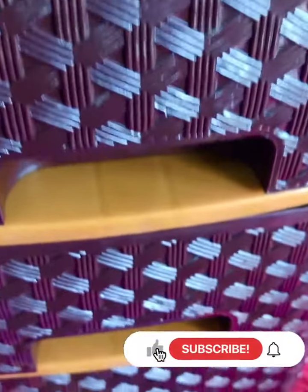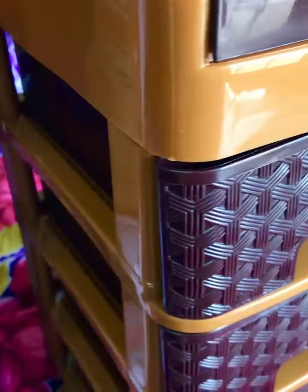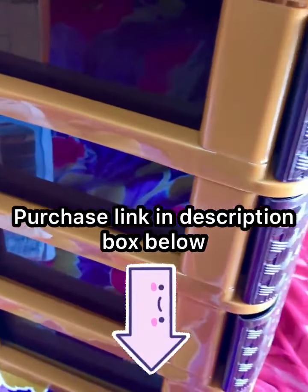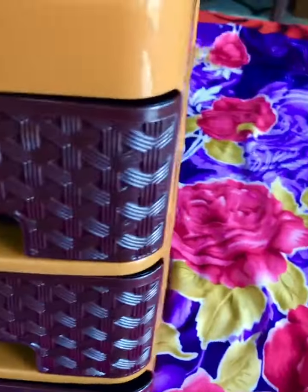This is a full detailed video. I will tell you all the price and dimensions. I got a purchase link — it's in the description box. If you have to purchase this item, go to the description box and you'll find the link to the direct product page on Amazon.